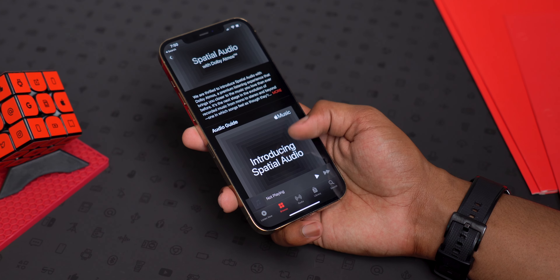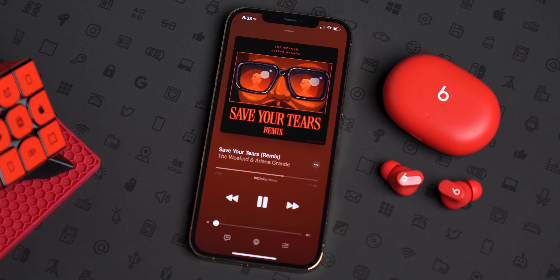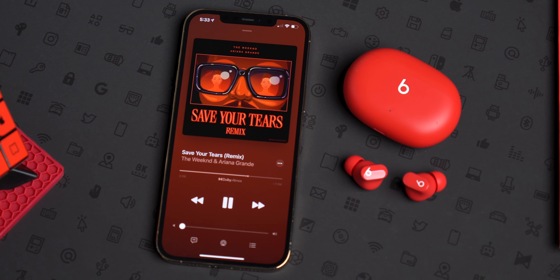On the iPhone, the Studio Buds support spatial audio in Apple Music if that's your cup of tea, but they lack the head tracking you get on the AirPods Pro. I personally don't think that's a necessary feature for music and I certainly wasn't impressed when I tried it — it sounds a lot more muffled and the volume is even a little lower. So I actually prefer Dolby Atmos on Samsung devices simply because it's not as dramatic.